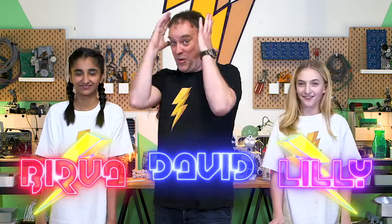Today in the Makerspace, we will be doing what? We'll show the beauty of chemistry.